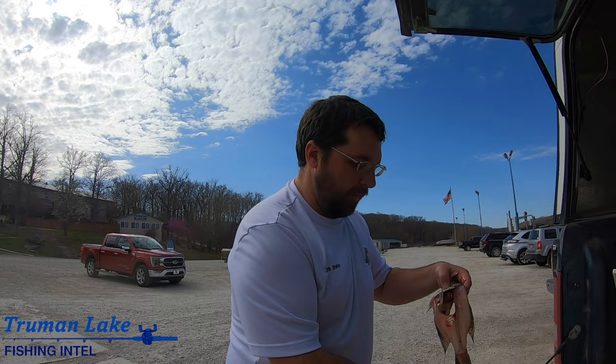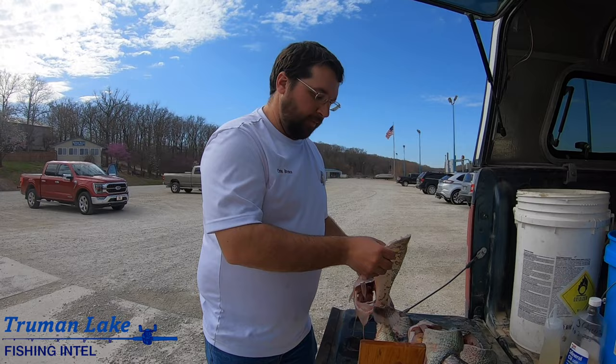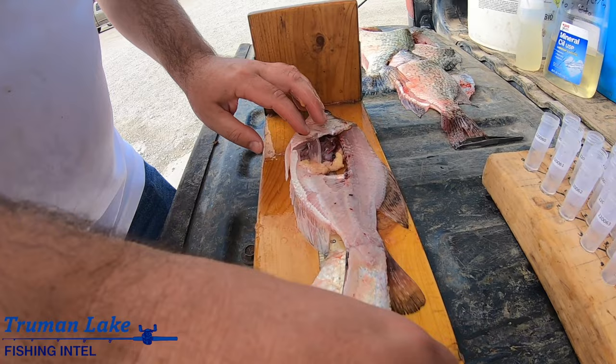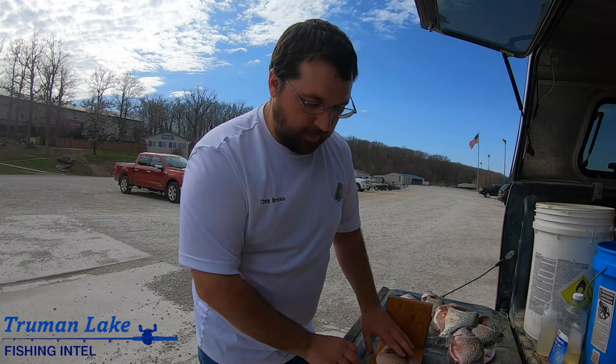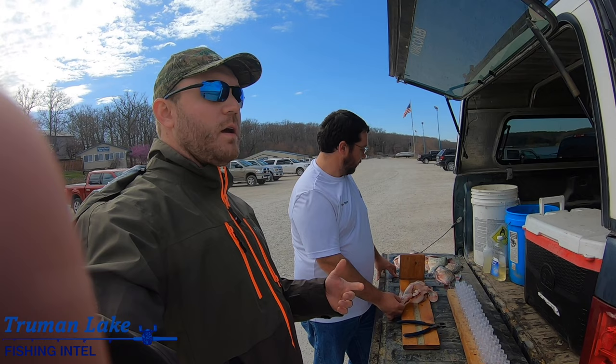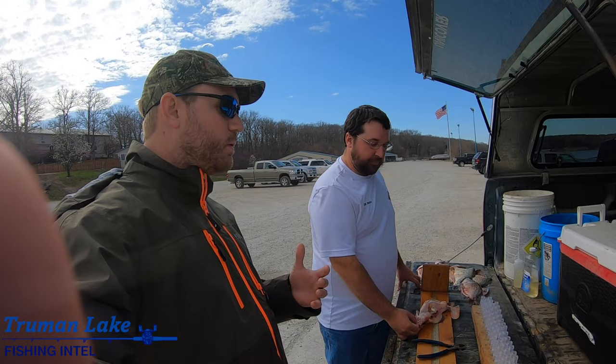We can age the crappie like that, which we'll be showing you later in the video. We fillet the fish and take the information - it's a female white crappie, you can see the bars there, ten point six inches. He's taking the measurements: male or female, white crappie, black crappie, if it's a hybrid, and then as far as the otolith goes, a lot of people don't even know what that is.